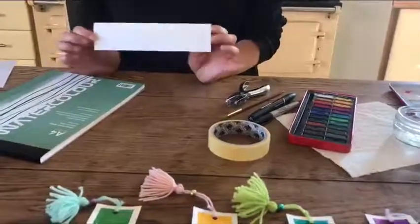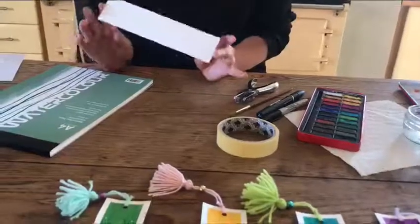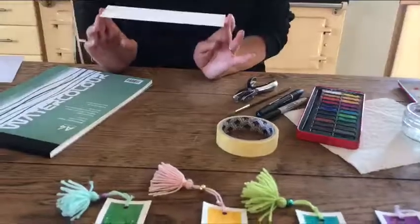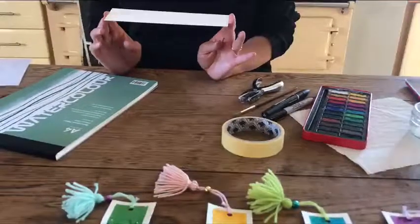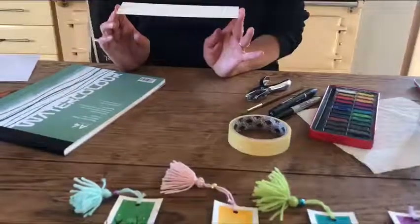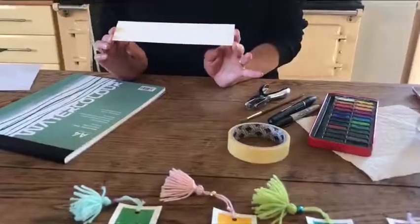Preferably something quite thick — I've used 350 GSM for my bookmark. 300 GSM is also good. The thinner your card the more likely your bookmark will warp, but not to worry if you can't find anything as thick as 350 GSM.